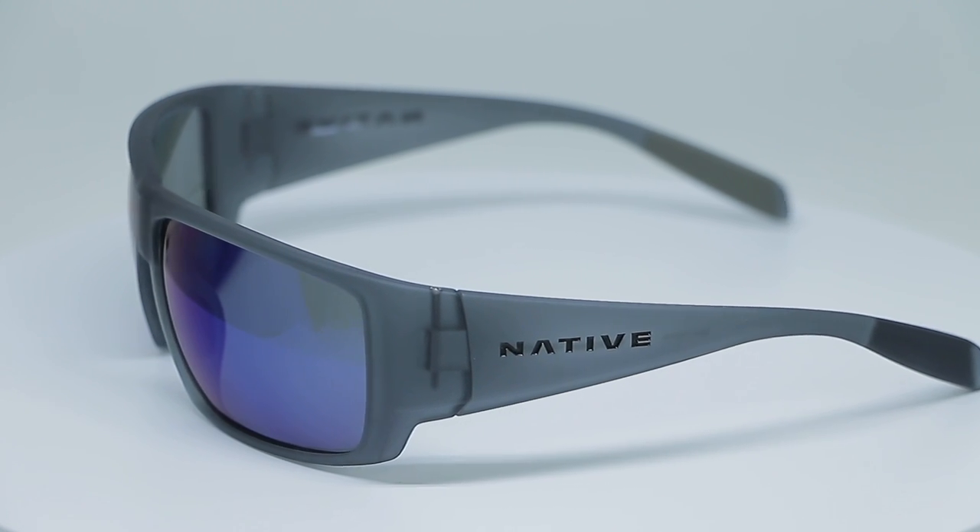I like to call it crossover fit — you can walk down the beach, go for a bike ride, or get after it going down the mountain. Whatever it might be, one pair does it all. It's also got cam hinges — not loosey-goosey hinges — they just do what you need them to do. Super good frame.